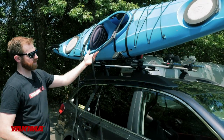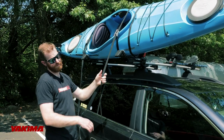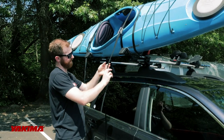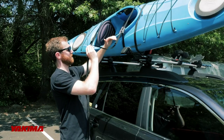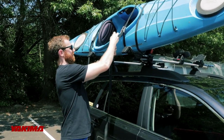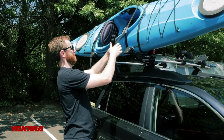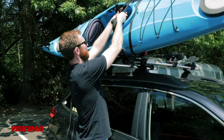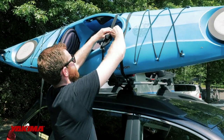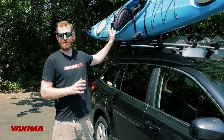At this point you want to secure your excess strap that's hanging off. There are a few ways to do this — you can use a rubber band, some straps have a clip on them, and our soft strap even has a little neoprene cover. But if all you've got is just the strap itself, what I like to do is seesaw the strap back and forth to create a little bunch, then place that bunch up on the strap end and tie it off. That's the basic strapping of the boat to a J-cradle or stacker with the HD straps.